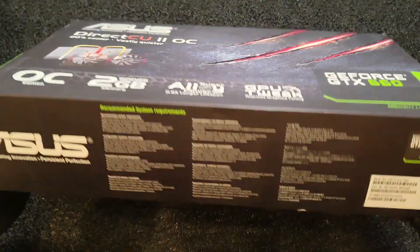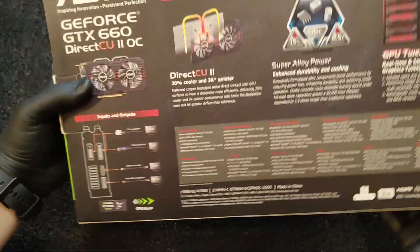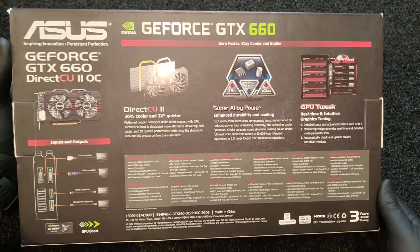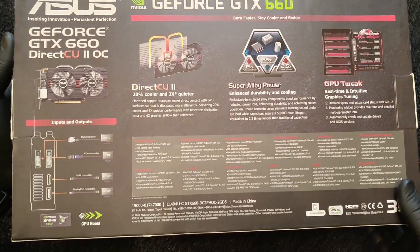Hey everyone, and welcome to the auto unboxing YouTube channel. Today I will unbox for you an older graphics card from ASUS, the GeForce GTX 660 OC.